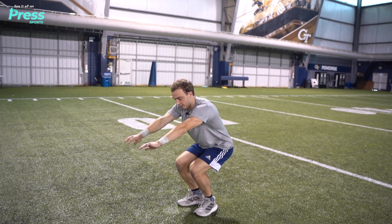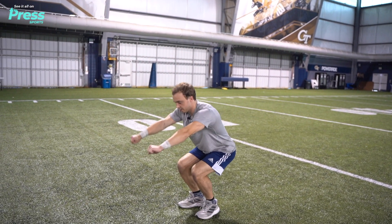And on that landing, a really important thing is to absorb through your legs. That way you can stick and then stand.